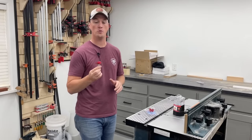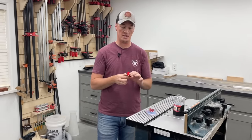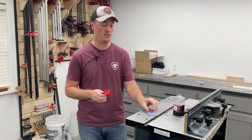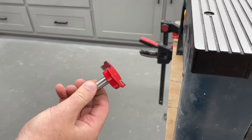Now there are all sorts of cool things you can do with this bit, not just limited to drawer boxes, but this is the Freud drawer lock router bit. I'm going to be using the half-inch shank, and there is a smaller version with a quarter-inch shank as well, but let's go ahead and get it installed in the router table.